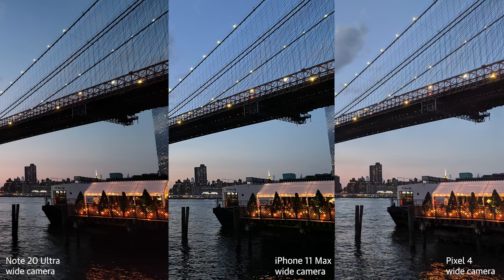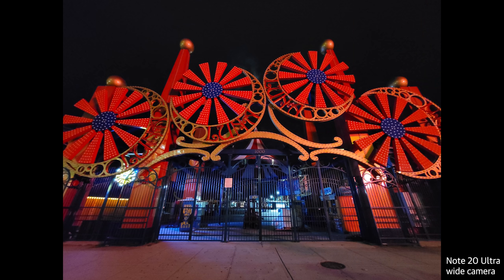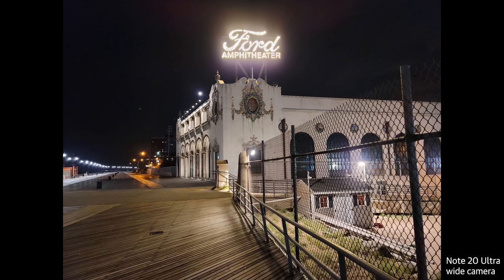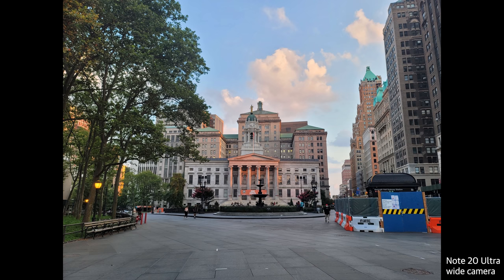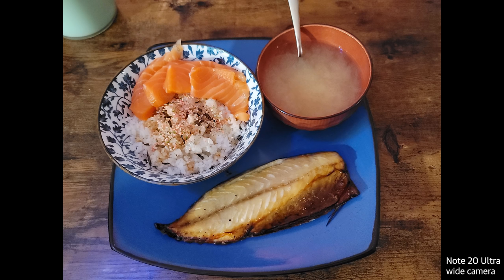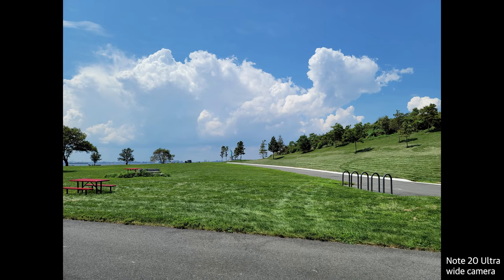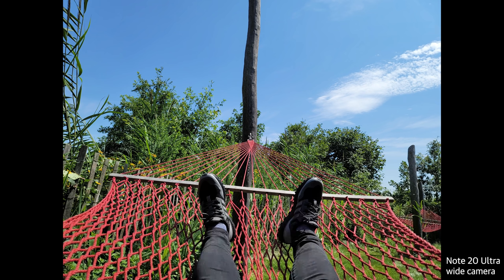Low light performance is surprisingly good here too, especially now that there's a dedicated laser autofocus system — no more hunting and seeking for focus. Samsung's scene optimizer is really good at switching to night mode when appropriate, and in my experience it's almost twice as fast as the night mode on the Galaxy S20 Ultra. But here's the thing: I never felt like I was consistently getting the best out of the main camera. For every beautifully rendered outdoor photo there's a flat, unappealing food pic. For every correctly exposed night shot there's a muddy, underexposed mess. More often than not the Note 20 Ultra produces eye-catching images, but you have to be prepared for the occasional disappointment.